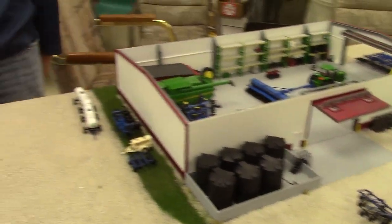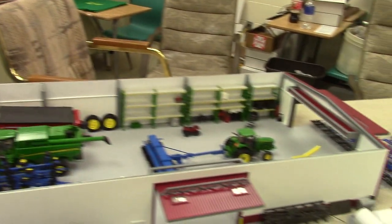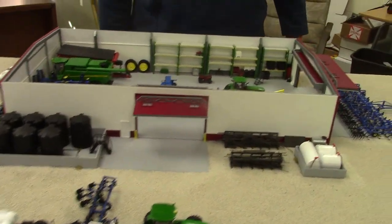The road would be over here on this end, and then kind of back where Jason's at showing the view — that's where the rest of the farmyard would be. We can just kind of start on this end and walk through it.